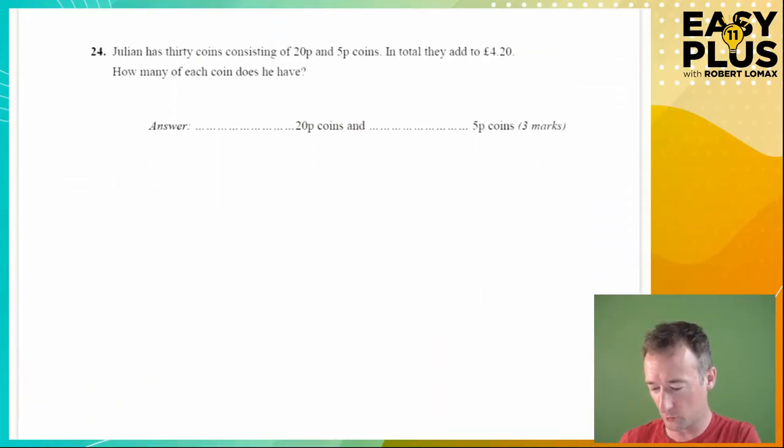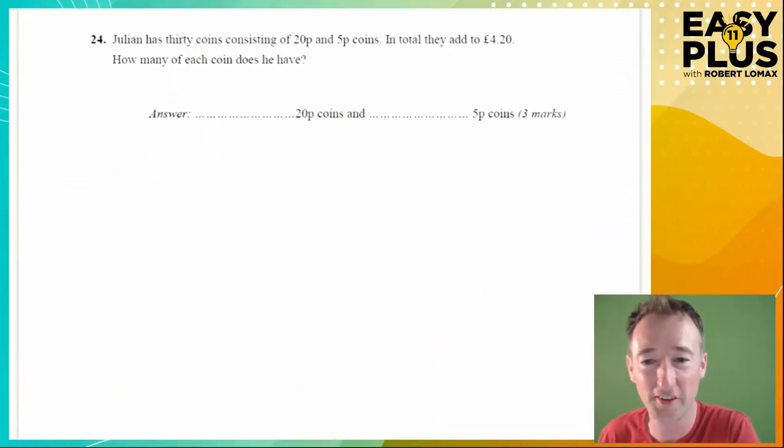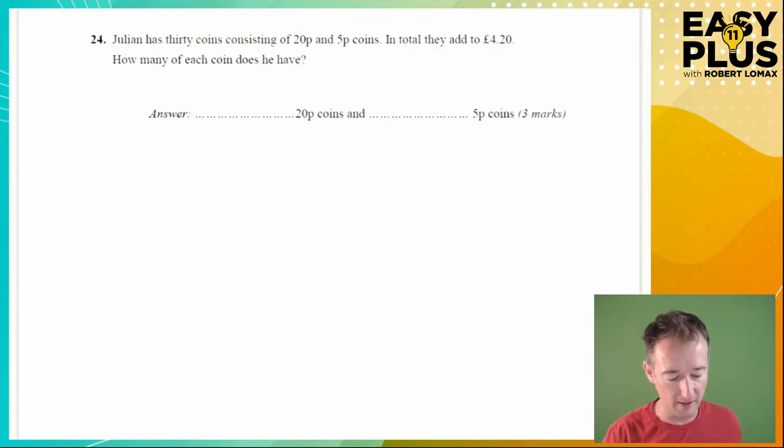On to the next question. This one is an extreme case — the algebra is even fiddlier than what we just did. But when I show you the method of solving it without algebra, you'll think: why did I ever bother learning algebra? The non-algebraic method here is just so much simpler and could be very useful to you in many situations.